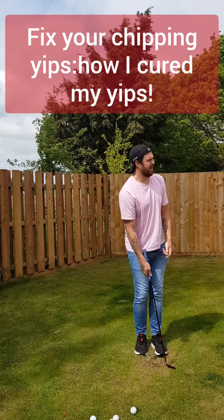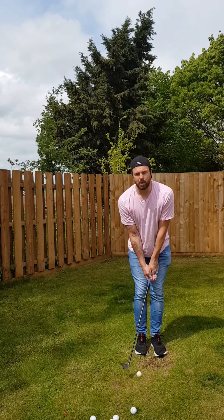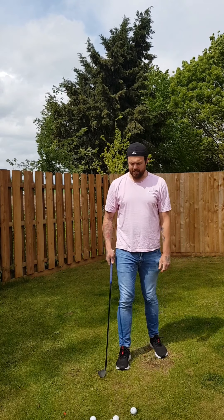Do you find yourself constantly fattening and thinning chips? If you do, watch this video on how I killed my chipping yips and made my short game the best part of my game by a country mile.